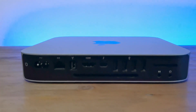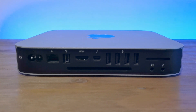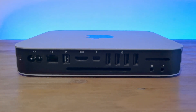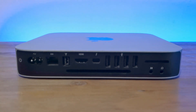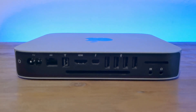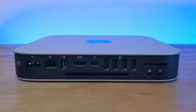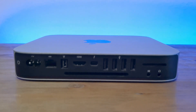Looking at the back of this tiny Mac, you'll find a generous amount of ports for such a small device: an ethernet port, a FireWire 800 port, an HDMI port to plug in your monitor, a Thunderbolt 1 port, an SD card slot, a mic-in and headphone-out, and 4x USB ports. This was the last Mac mini to have USB 2.0, because from the 2012 models onwards they all came with USB 3.0 ports instead.